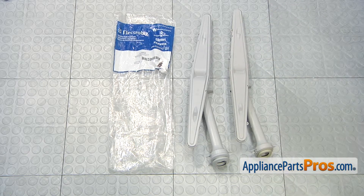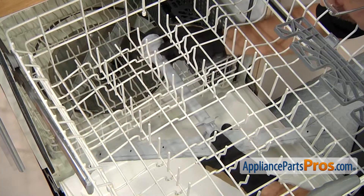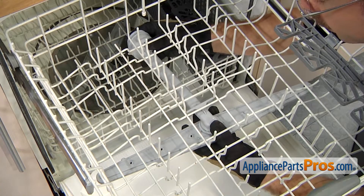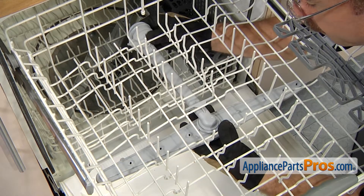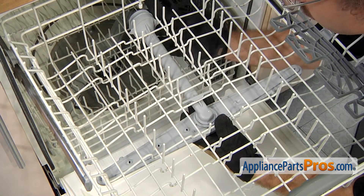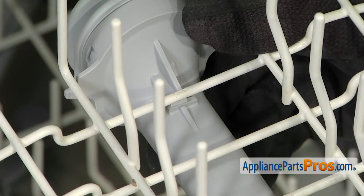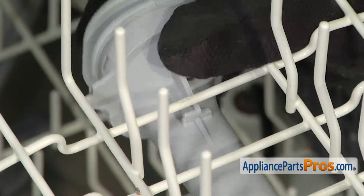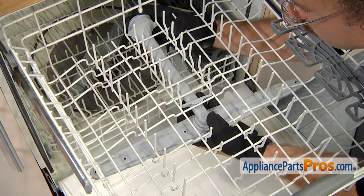Here's the old wash arm next to the new one. If you don't have the part yet, you can get it at AppliancePartsPros.com. To put the new wash arm on, all you have to do is line it up where we took it off and push the front half in. Then you can line up the back — you might have to push it back just a little bit so the back can be clipped in. Once you have it in position, you can push forward to lock it in place.